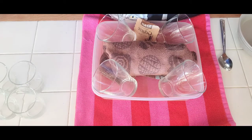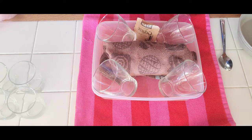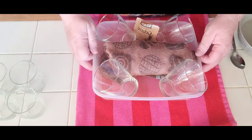Latte inglese means 'English cream.' The basic recipe for panna cotta is heavy cream, milk, sugar, and gelatin, and you can flavor it any way you want. Today I'm making panna cotta with raspberries.